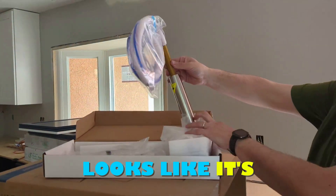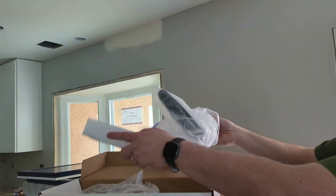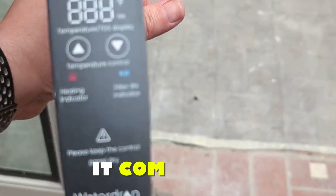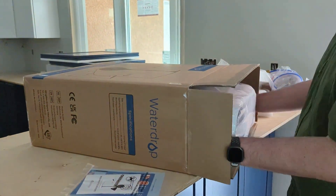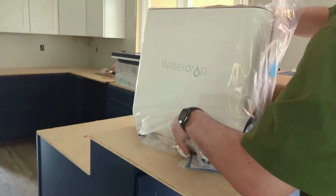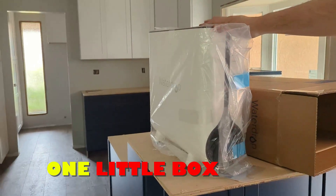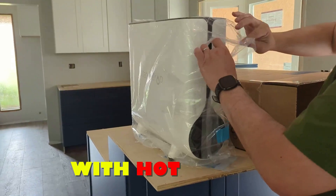Looks like it's a brushed chrome looking top here. Comes in a separate box. And here's how big it is. It definitely looks bigger than I thought, but it's nice that it's all one little box with everything that you need. And it's tankless for this reverse osmosis with hot water.